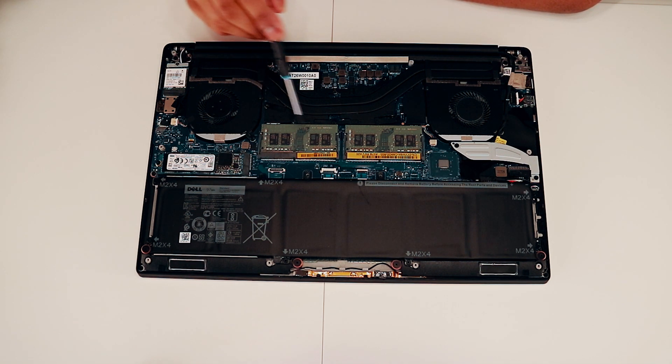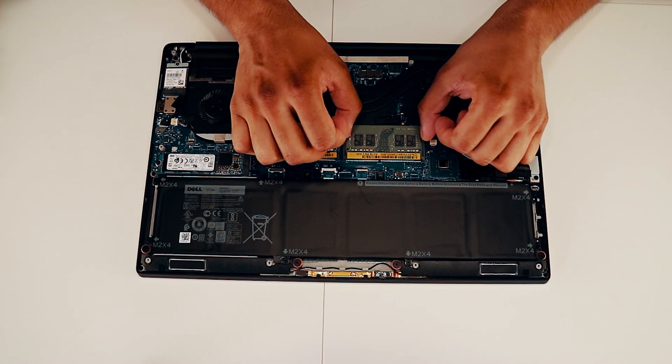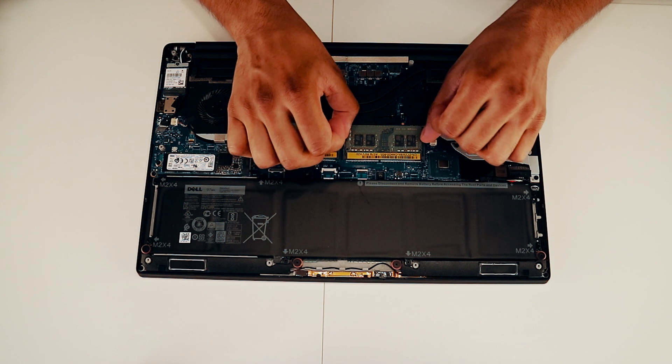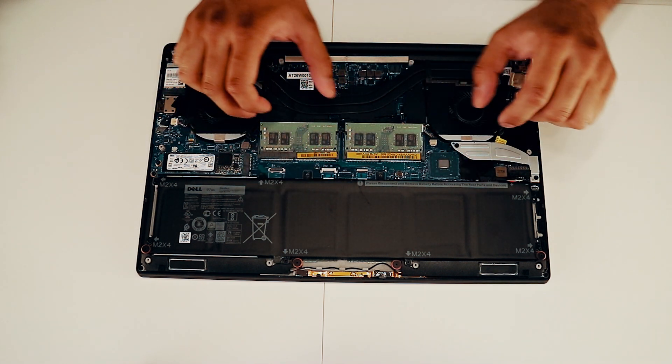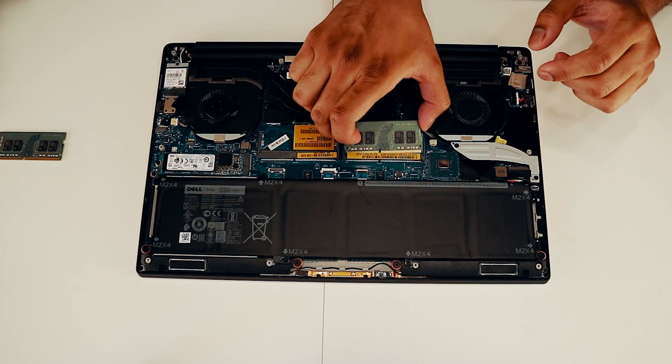Now we're gonna remove the RAM sticks. As you can see, there are retention clips here and there to release the RAM sticks — just push them out like this. And now we can slide out the RAM sticks very gently.